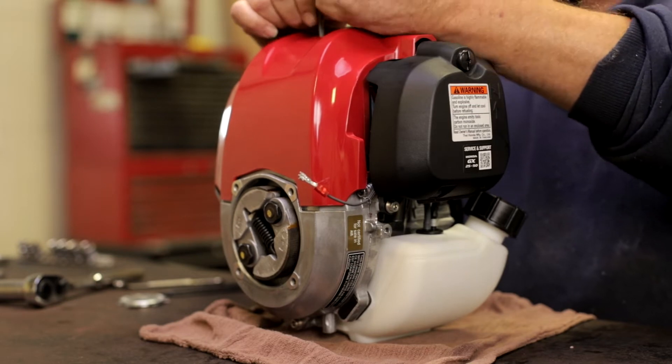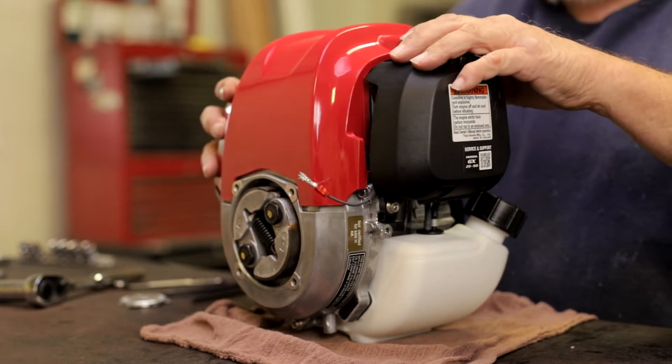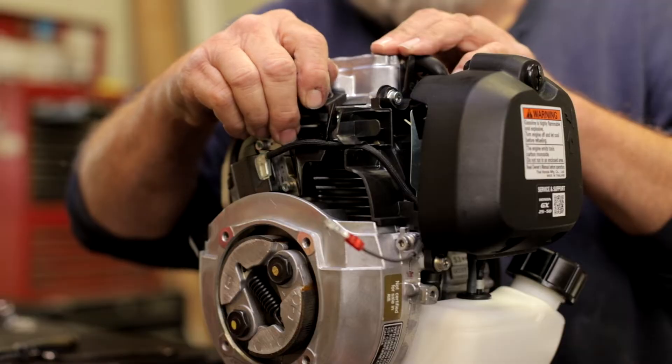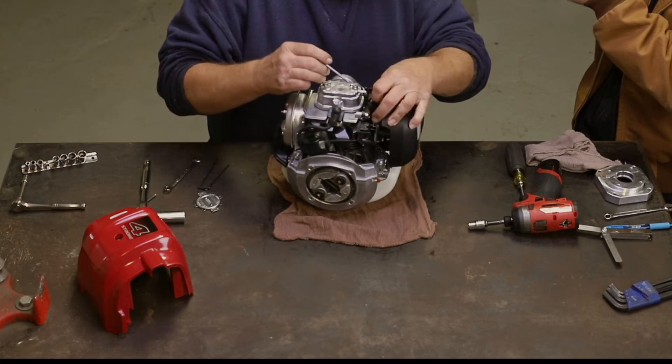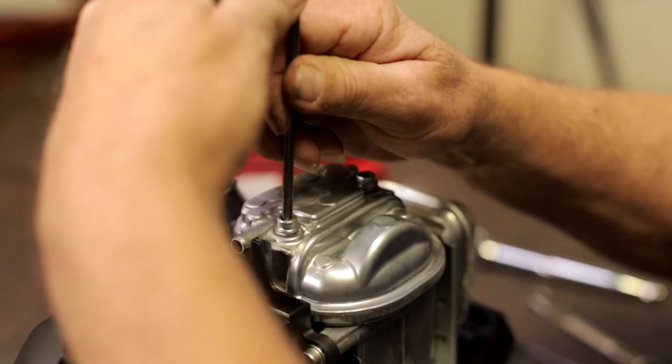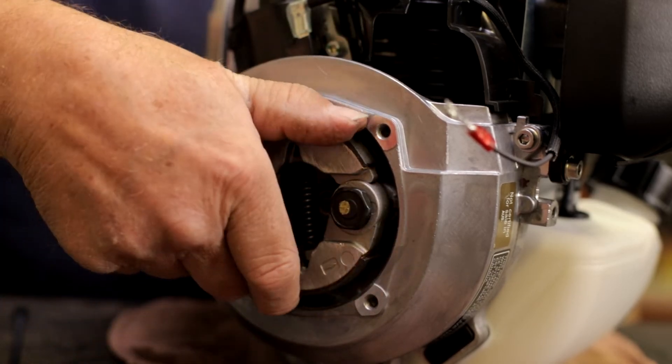To check or adjust the intake and exhaust valves, make sure the engine is cold. First, remove the cover, then disconnect the spark plug. Then, remove the breather tube from the head cover.